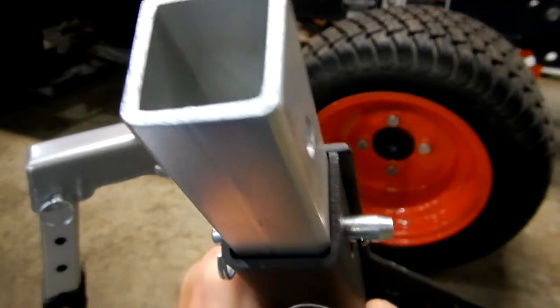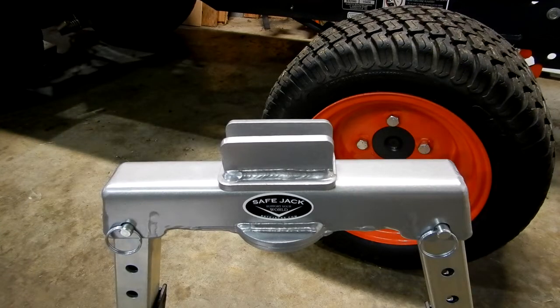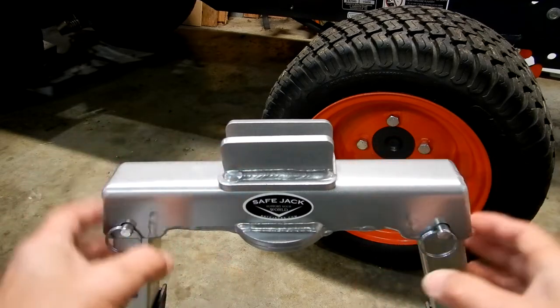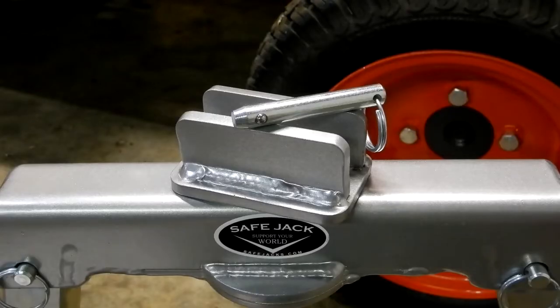Look how stout that material is. You can go back and check my first video if you haven't seen it. Richard also mentioned there's no fear of the legs spreading apart under load — that's all been tested. To be clear, I'm not being compensated for this — this is my own review done on my own. SafeJack has not compensated me. I just wanted to clear up the comments about the pin and people thinking the jack isn't safe — that is the furthest thing from the truth. I've used it several times and have been very happy.